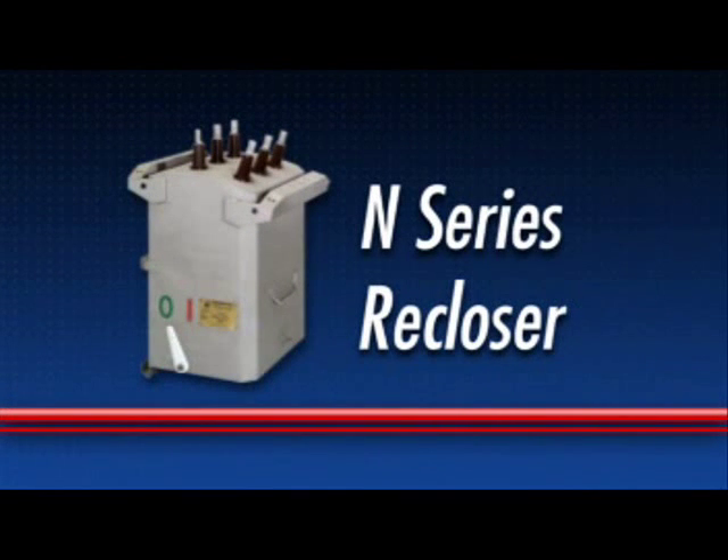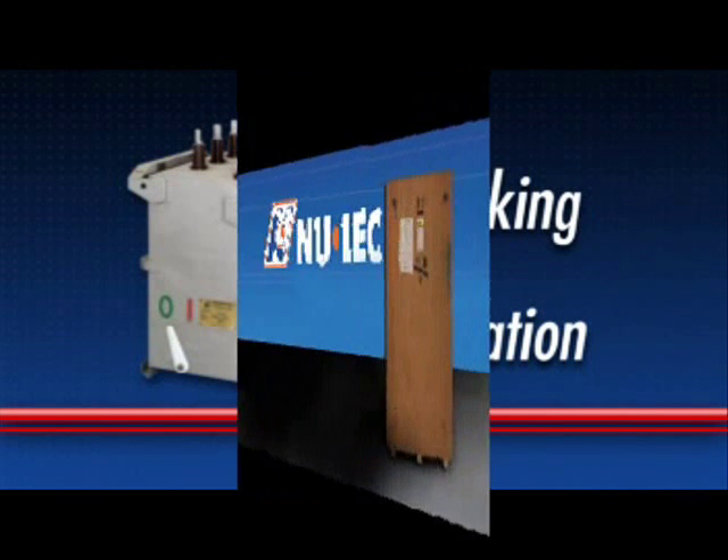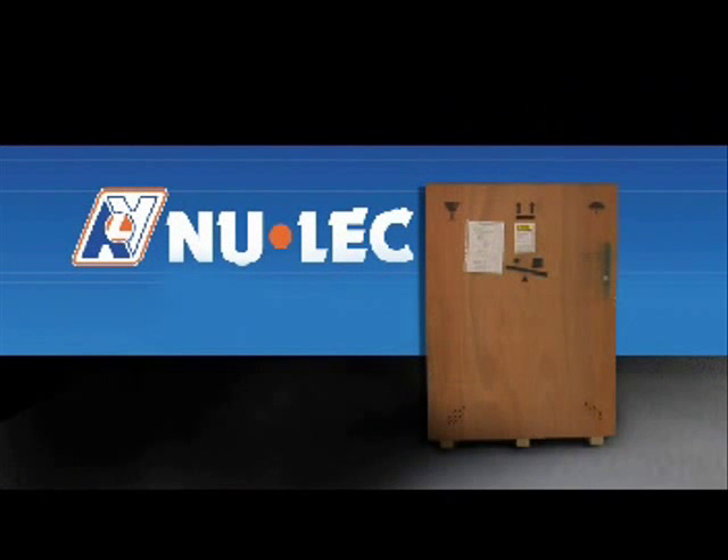The N-Series recloser is designed to be easy to install and operate. This demonstration shows the procedure to follow when unpacking and installing an N-Series recloser.